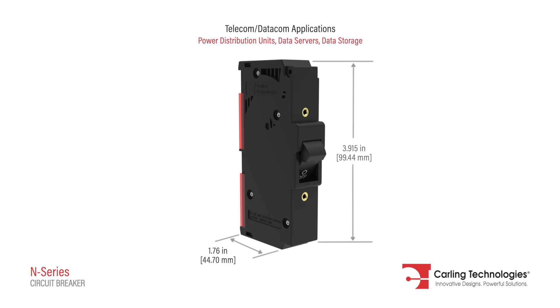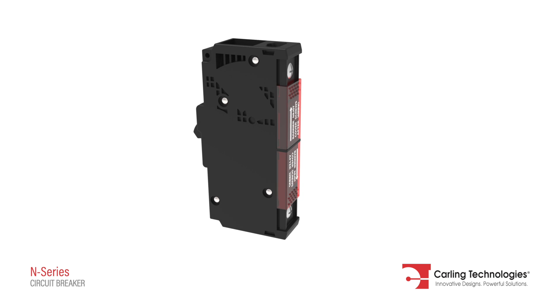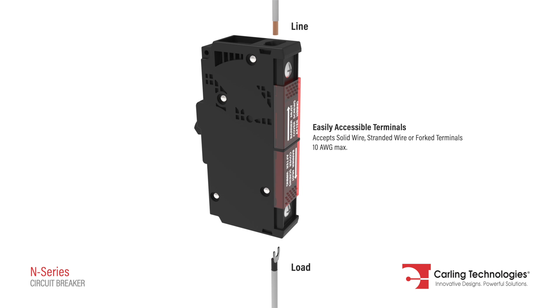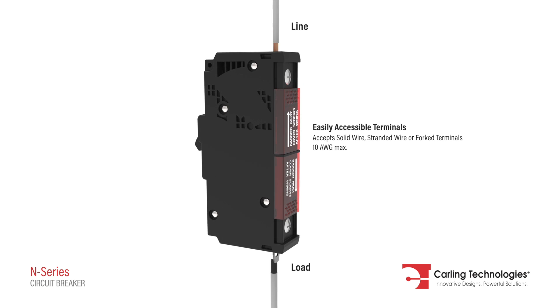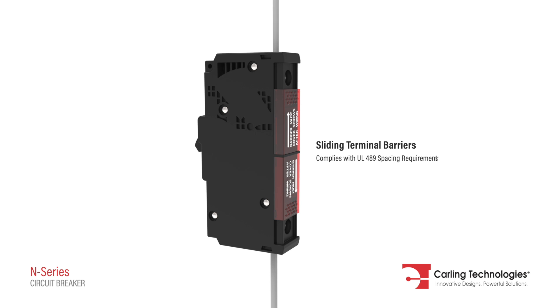The N-Series hydraulic magnetic circuit breaker is ideally suited for integration in power distribution units and rack systems. Its innovative low-profile design features easily accessible line and load terminals. Additionally, in compliance with UL49 spacing requirements, easy installation is achieved by its sliding terminal barriers.